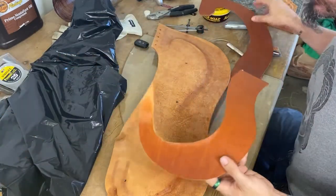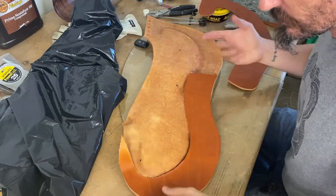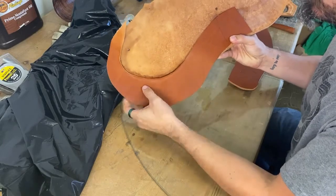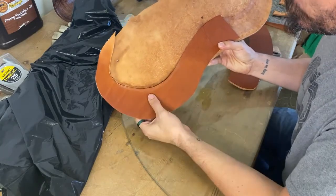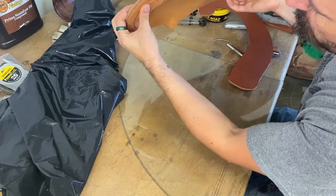The support pieces are going to be overcuts as well, but they're going to be to the shape of the bars that you've blocked in. So it should come in right here, and you're giving yourself either a quarter of an inch or an eighth of an inch gap on the edge.